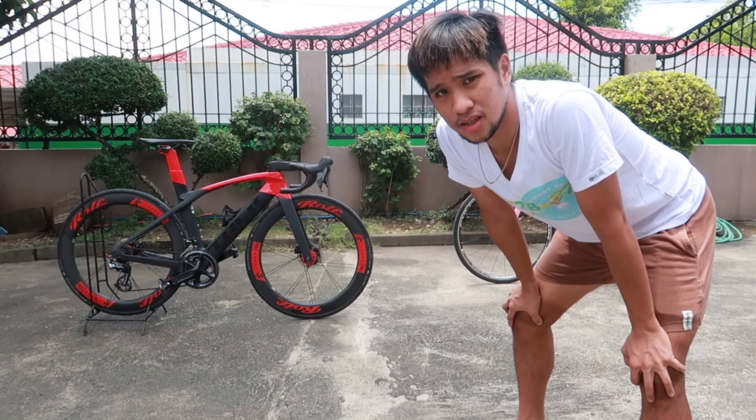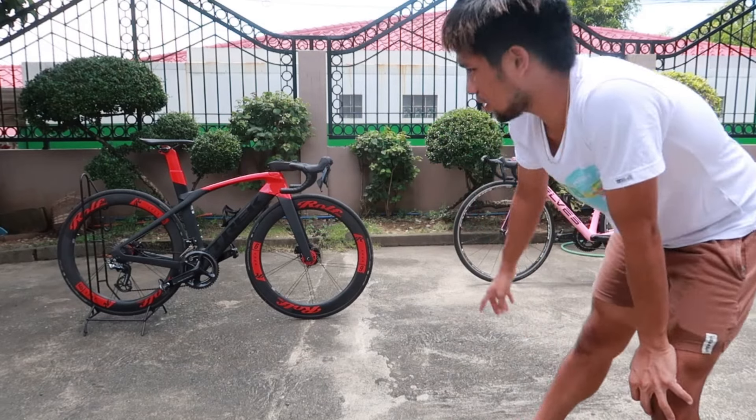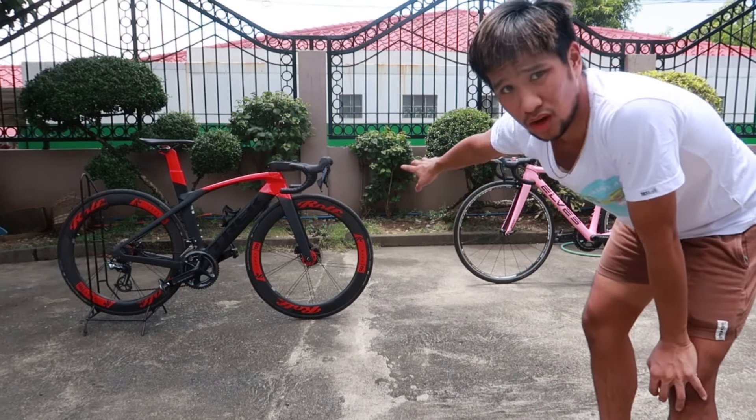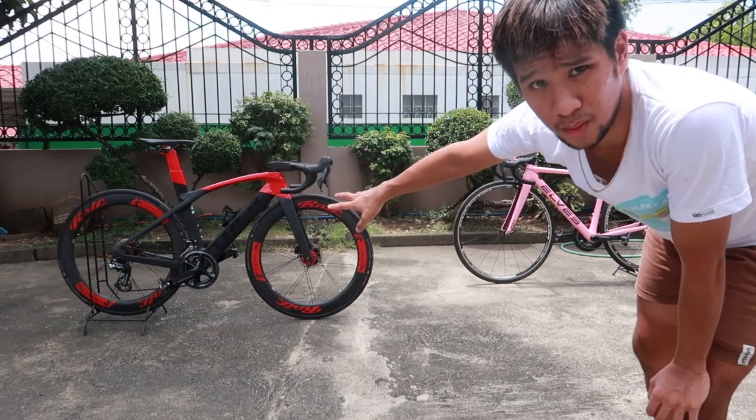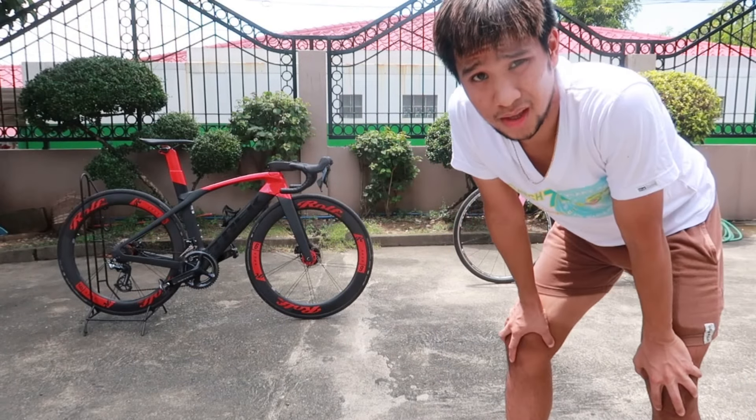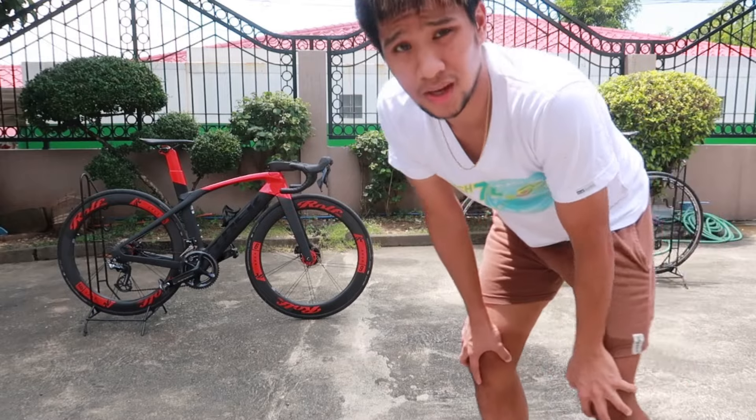Good day sa inyo mga trupa. Ngayon tutaang natin para ipagkumpara ang caliper type na brake sa disc brake. Kung ano ba yung mas safe at mas ayos gamitin, at kung ano yung mas mura and affordable. Kumpara natin, let's go!